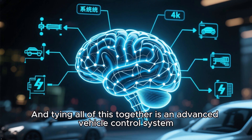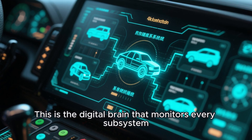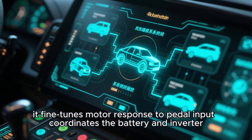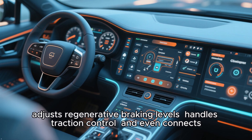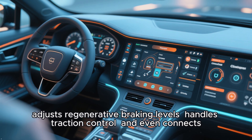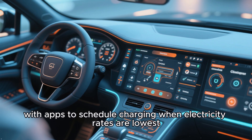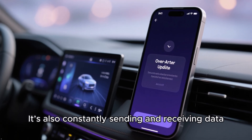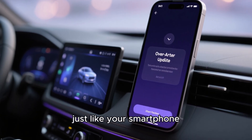Tying all of this together is an advanced vehicle control system — the digital brain that monitors every subsystem. It fine-tunes motor response to pedal input, coordinates the battery and inverter, adjusts regenerative braking levels, handles traction control, and even connects with apps to schedule charging when electricity rates are lowest. It's also constantly sending and receiving data, making over-the-air updates possible, just like your smartphone.